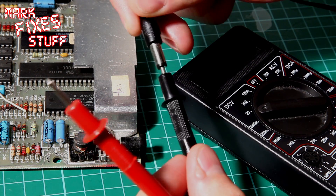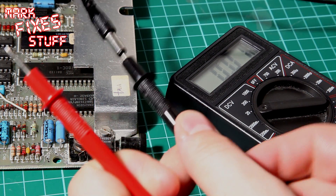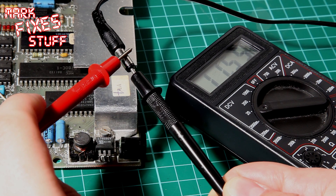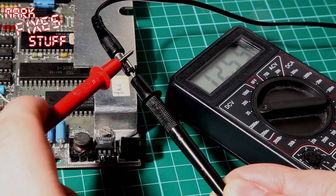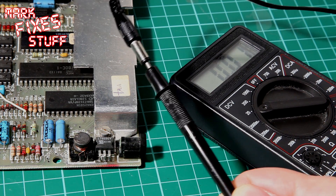We're going to test the regulator on a ZX Spectrum 48K, and it's very very simple. First we'll test the PSU. This is a genuine Spectrum PSU from back in the day. We'll pop the black lead into the centre and the red lead onto the outer sheath, and we're registering 12.65 volts. We're in the 20 DC volt range there.